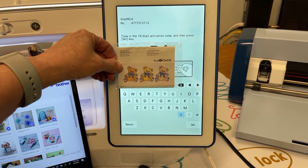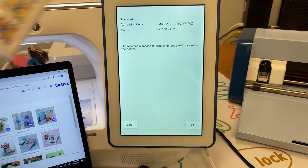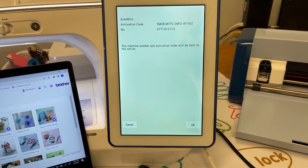Once you have inputted your numbers, you're going to select Set, and the machine number and activation code will be sent to the server. Then select Okay.